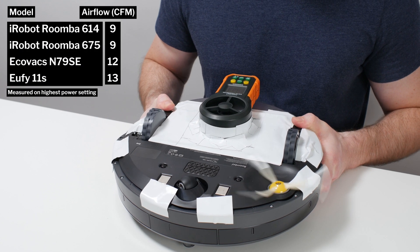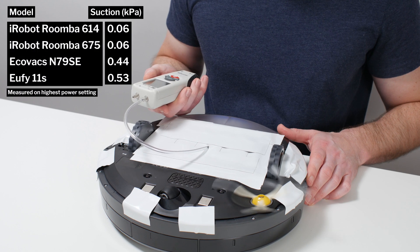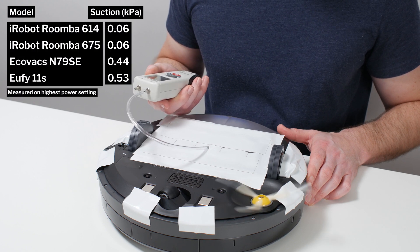The 614 and 675's airflow was measured at 9 CFM. Their suction was measured at 0.06 kPa.